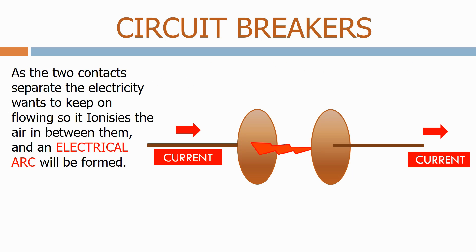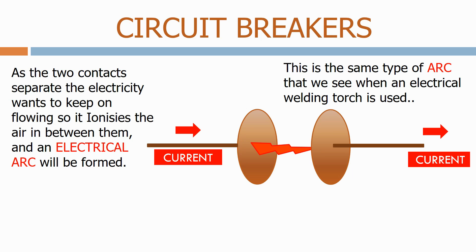As the two contacts separate, the electricity wants to keep on flowing, so it ionises the air in between them and an electrical arc will be formed. This is the same type of arc that we see when an electrical welding torch is used.